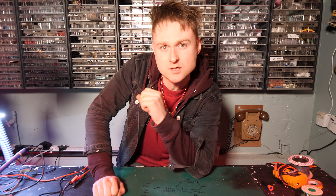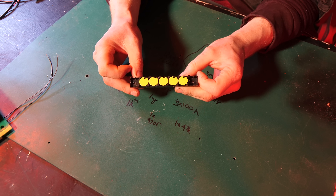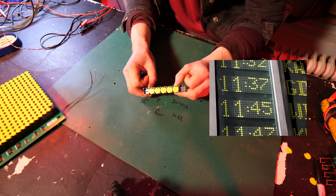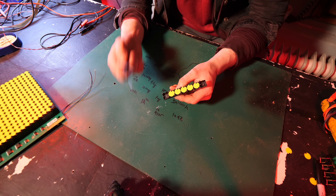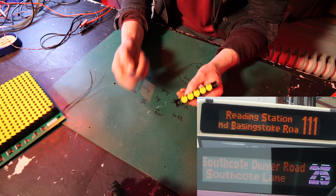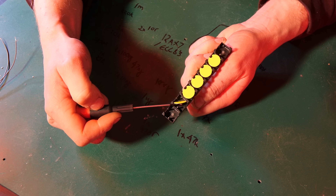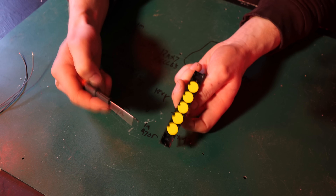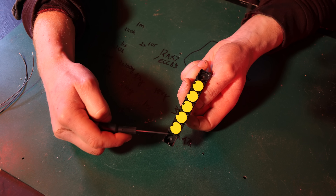Firstly, I think we need to look closer at a single Flip Dot. Flip Dots became popular in the 80s and 90s and you still see them today on the front of buses and train stations to display information. They're a low power alternative to illuminated screens using LEDs and things. Within themselves there is no illumination, but I can turn it from yellow to black by literally flipping this pixel right here. And what's best of all is when loads of these are running, you'll hear that characteristic Flip Dot sound because they do make quite a bit of a racket.